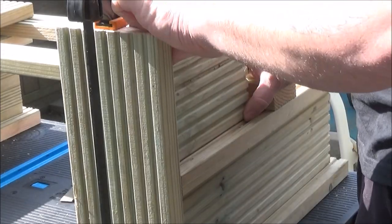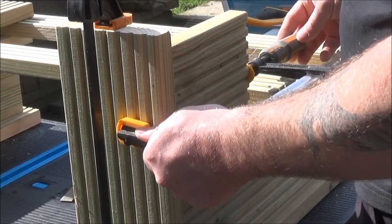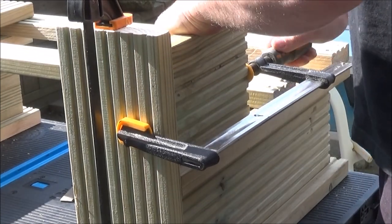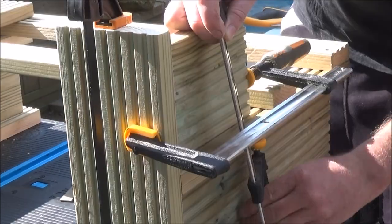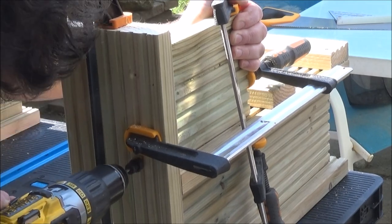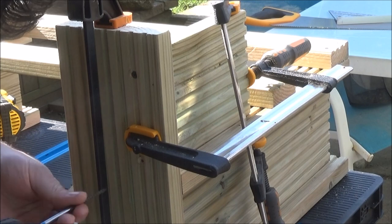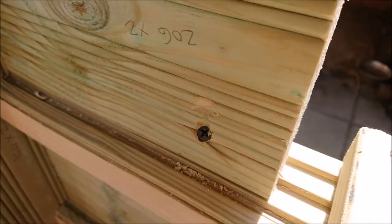This is the bit that the top step is going to sit on — again simply clamped up into position, held it down with another clamp, and drilled two screws in the back. I also drilled and screwed into the inside of this piece into the side base, just to keep it down into position.